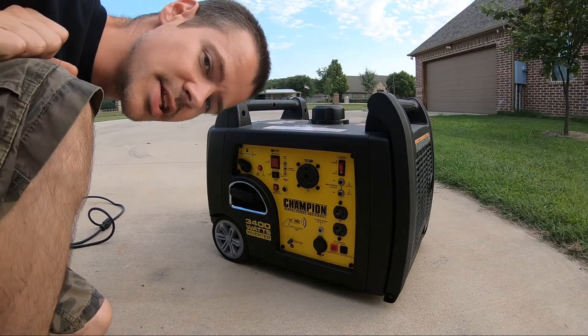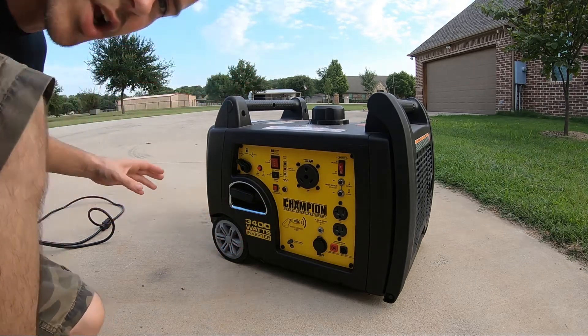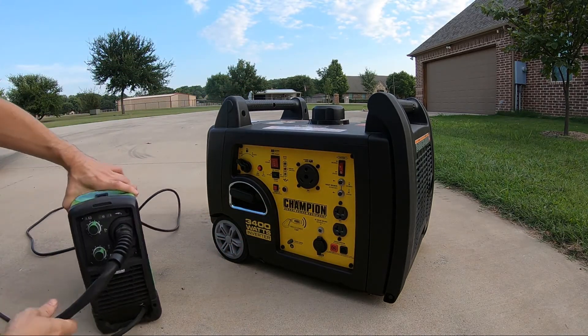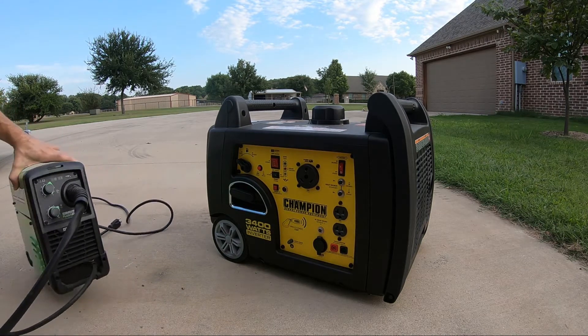Welcome to today's exciting episode of Will It Run It? Today we're going to be checking if this Champion inverter generator can run this Harbor Freight Titanium Flux 125 welder.